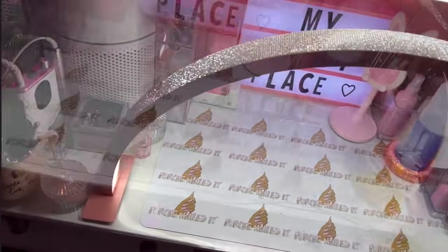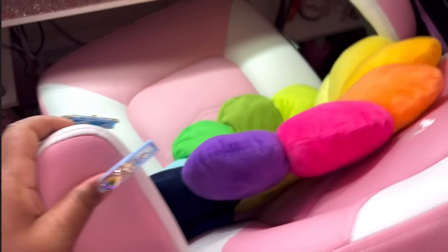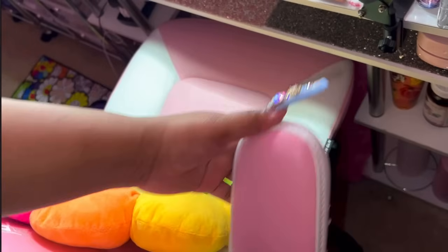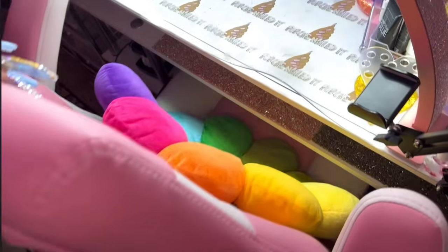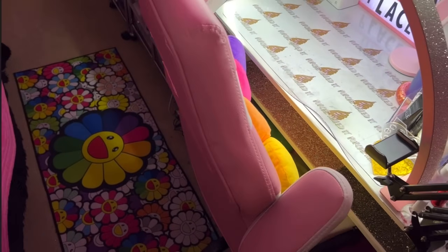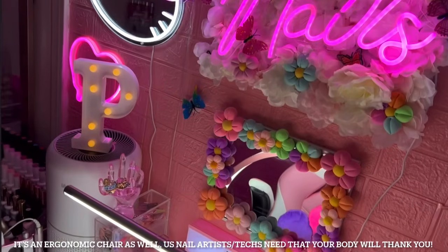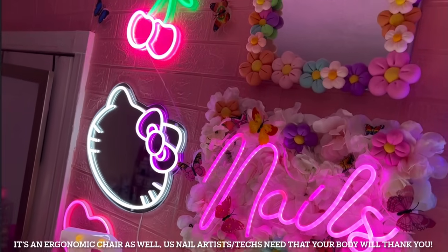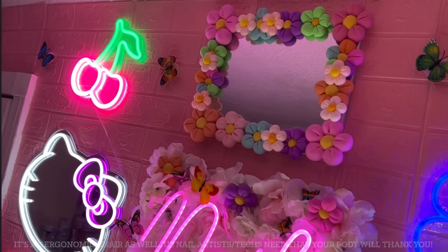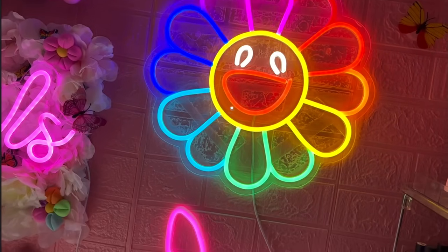I have my wipe dispenser for lint-free wipes, my phone stand, and some little essentials like a small spray bottle with alcohol, cuticle oils, and different little things. Right here is my cute little chair that I'm obsessed with — also from Amazon. It's super comfortable and inexpensive compared to other chairs that look the same. Anything you're interested in, all you have to do is comment and I will link it.